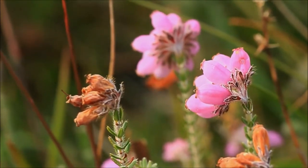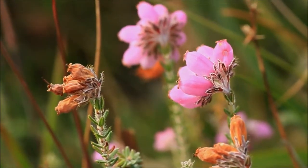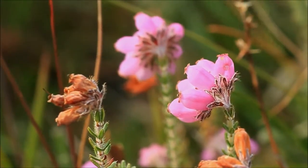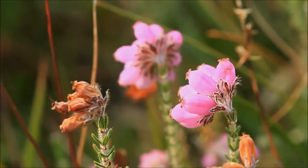The flowers are vaguely similar to bell heather — they've got this sort of inflated look to them, but they're a much more delicate pink colour. And actually the colour changes through the flower, so it starts with a sort of darker pink at one end and moving to white at the lips.